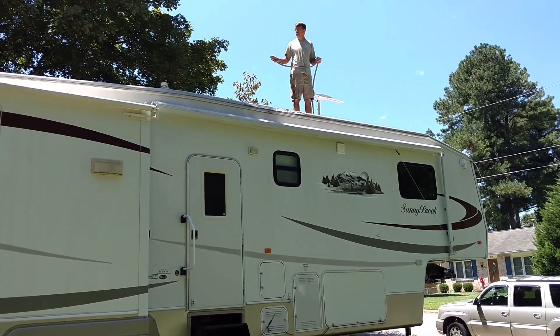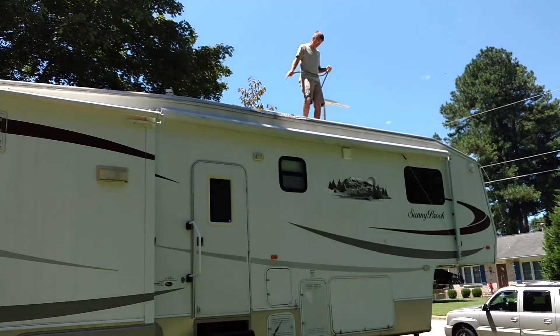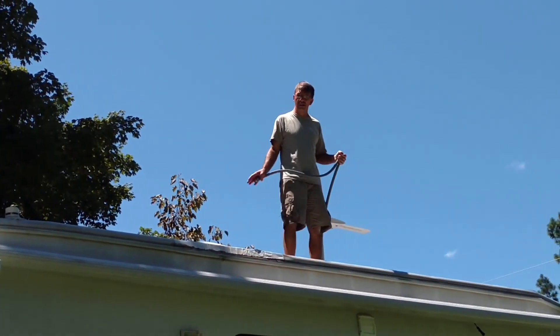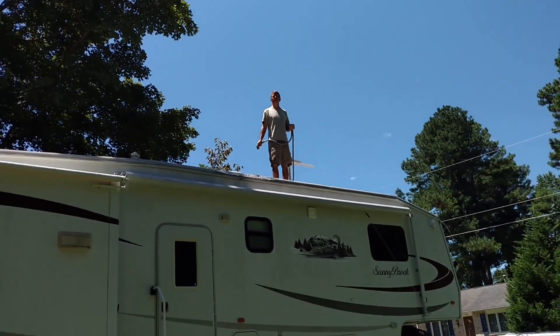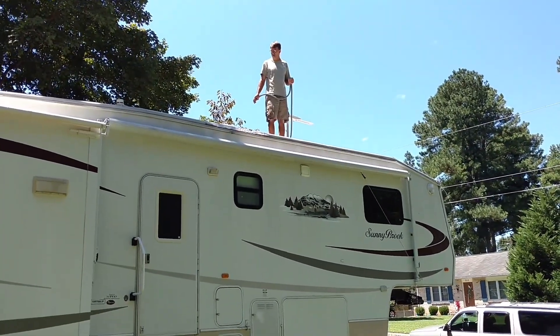I put a little Dawn on here and lightly rubbed the roof. A whole bunch of dirt came off. Some of the white from this old EPDM rubber roof is coming off a little bit too, which is expected. It came from the end of 2005, I think, so it's over 12 years old for a roof.